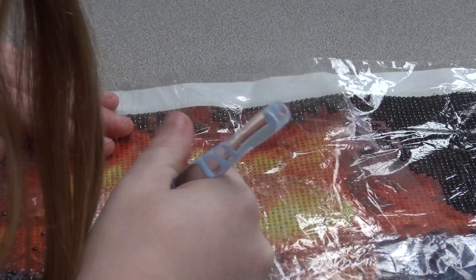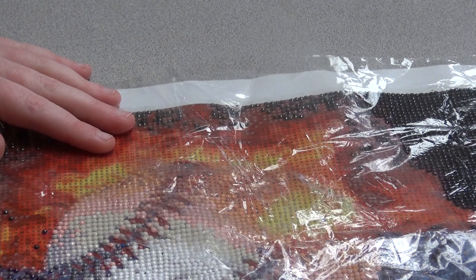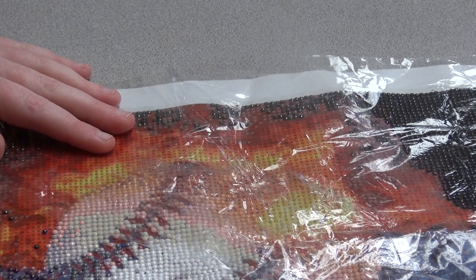And then continue like that until it's done. And that's how you do a diamond painting.